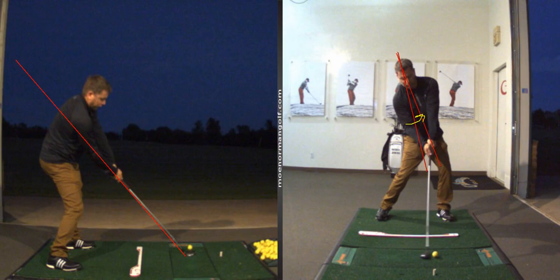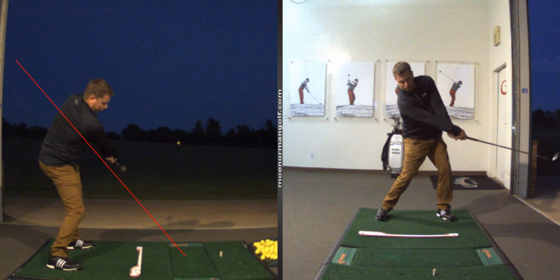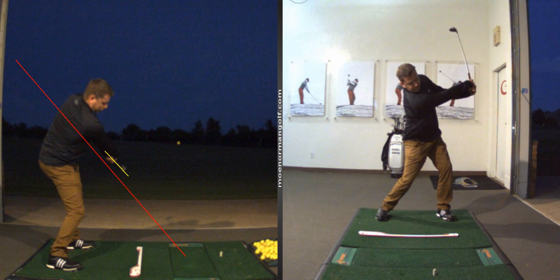Now watch the release — as I release the club, notice the club is parallel but above the plane line. That shows you the extension, and it's still parallel to the plane line even though it's above it. That's one thing I look for: nice extension of the arm and the club through the release.